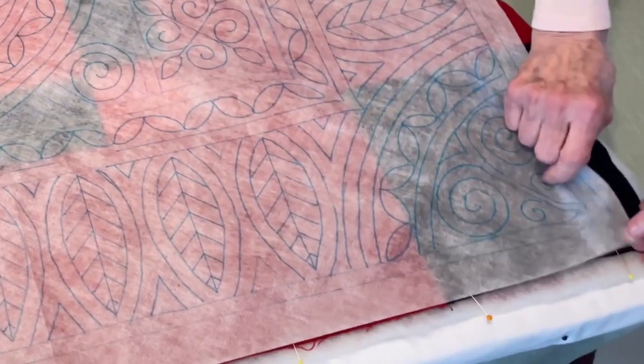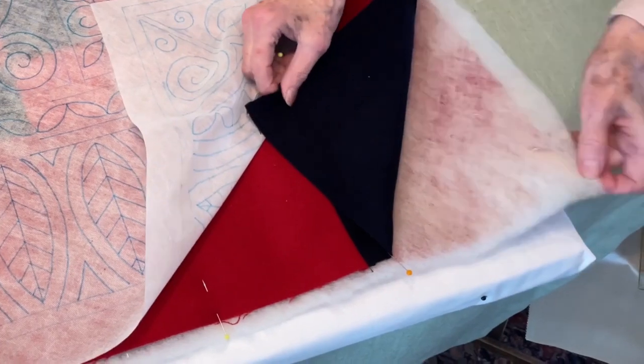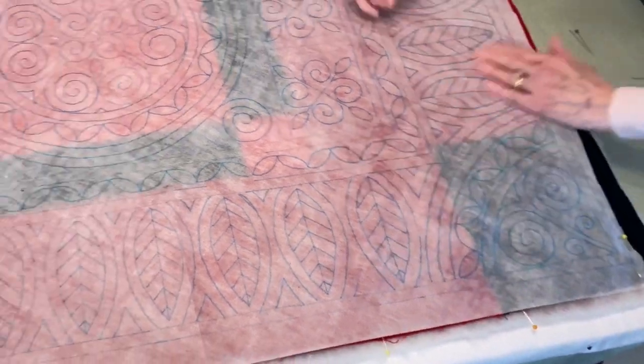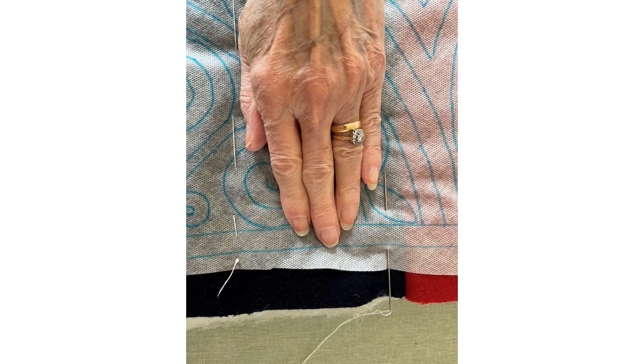I am going to be working through one layer of marked water-soluble vilene, my top patchwork flannel, my wool wadding, and my back flannel — so I will be quilting through four layers, two of which are quite thick, so my stitches are not going to be small. Having got everything in position and pinned onto my design board so that it wouldn't move, I now baste the quilt together. I've got a huge great big doll-making needle to get through all the layers, and some really nice soft Italian tacking thread.